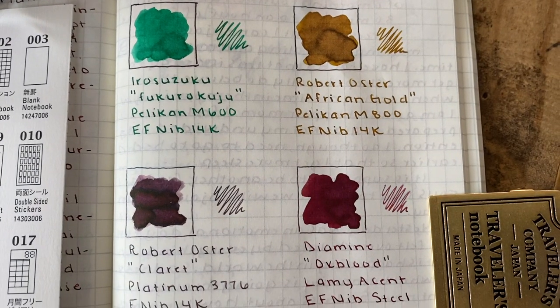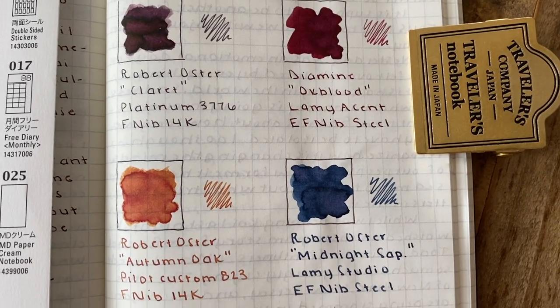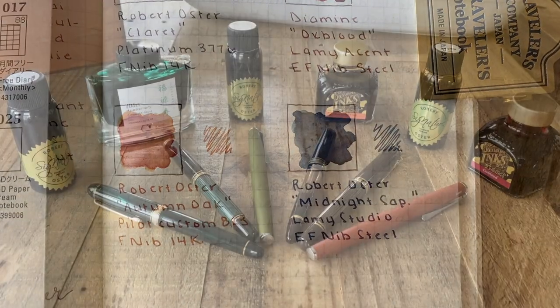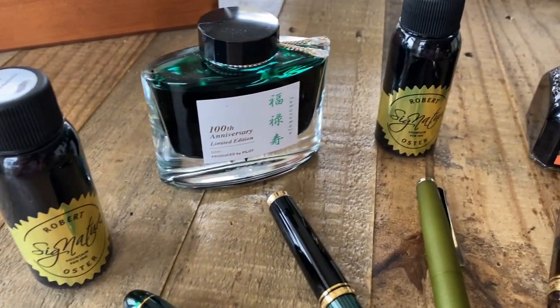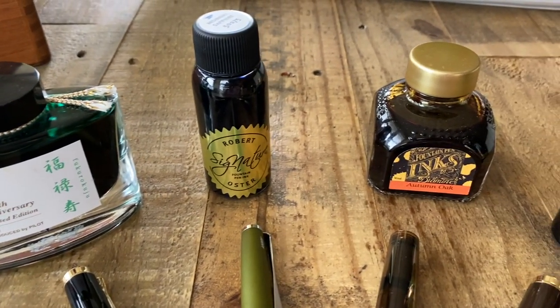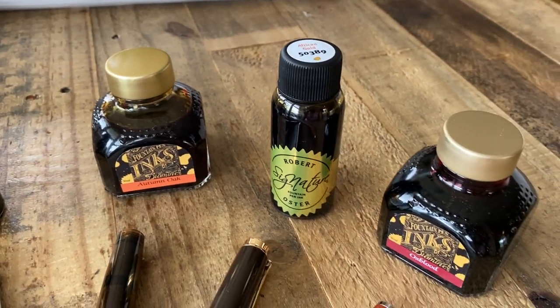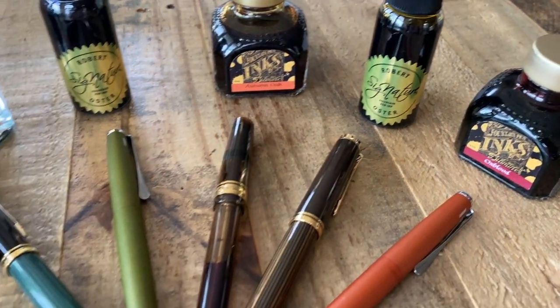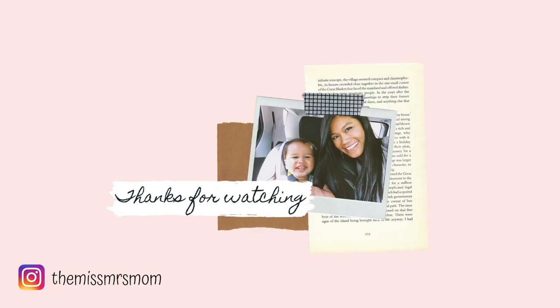So there you have it — my currently inked fountain pens. I just absolutely love the combination of colors that I have chosen to use at this time.